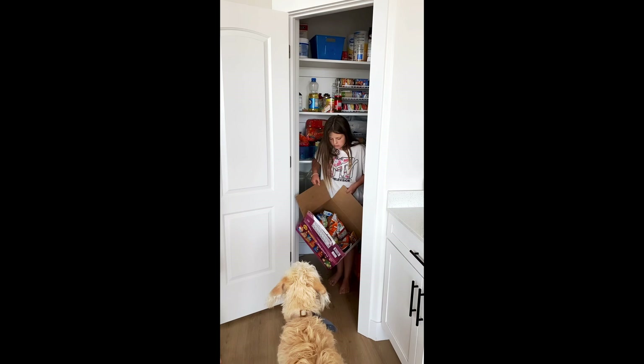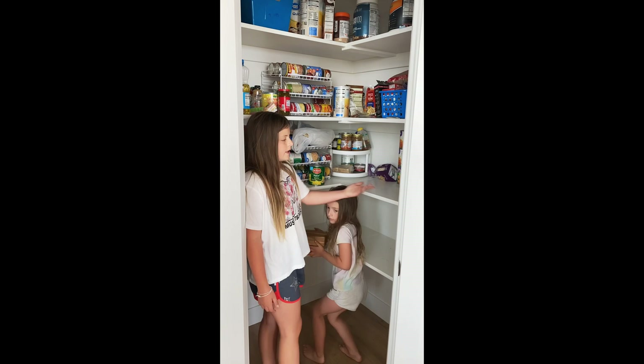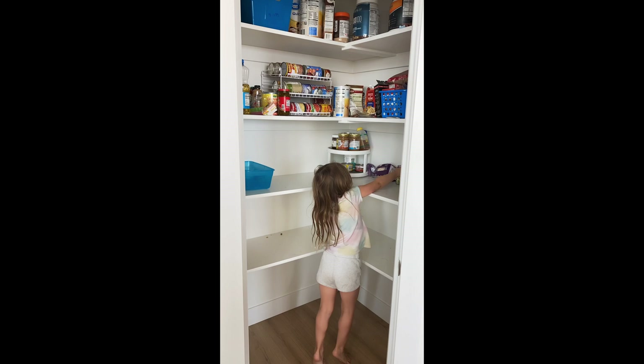I started by enlisting some helpers — my girls — and we cleaned off the bottom two shelves of the pantry. My goal was to try and preserve these pieces because I wanted to reuse them in the new build to save money. I want this to be a budget-friendly project, and a lot of pieces can be reused in other projects later, so I try to be really careful when I take things out.